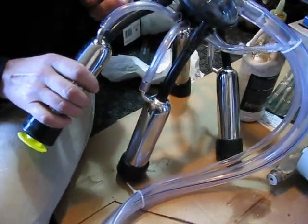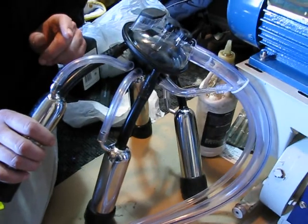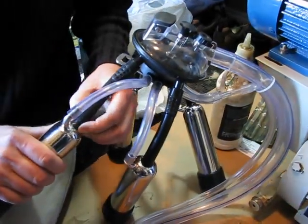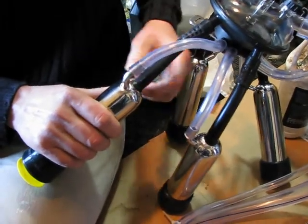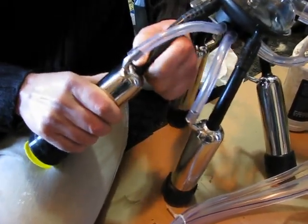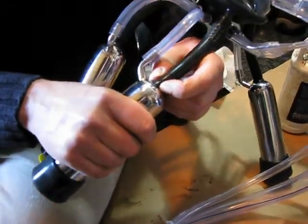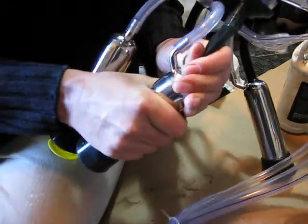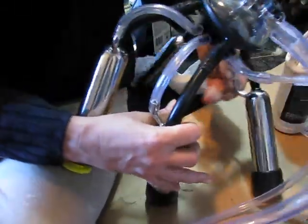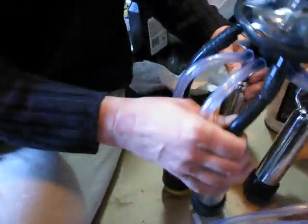If you notice a sudden drop in pressure or if you have a problem with suction, just check that each one of the hoses going into the nipple body are properly inserted. You'll be able to see if it's sucked inside — just give it a pull, make sure it's locked out on each of the four quadrants, and you should be good to go.